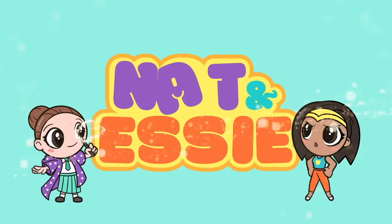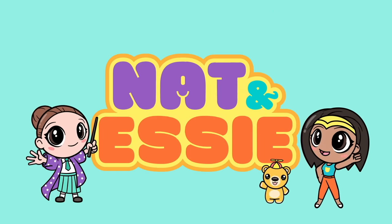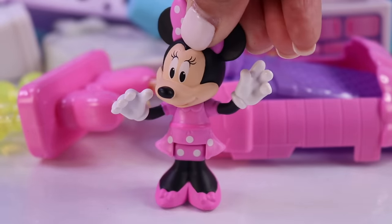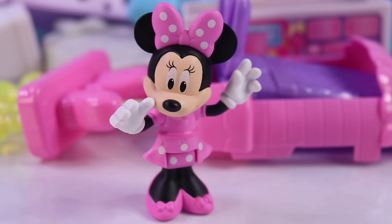It's Nat and Essie, plus Sprinkles the Bear. Essie! Besties! Hi there, Meanie. We're glad to be here. What's going on?